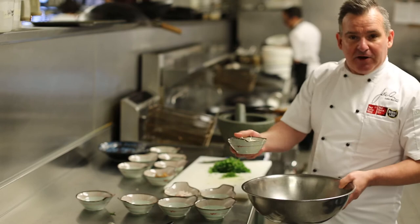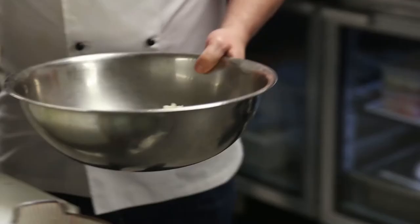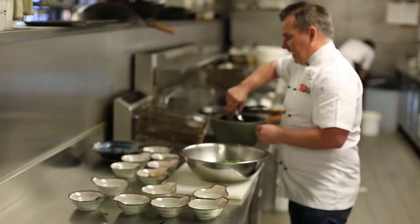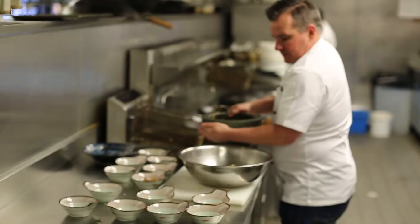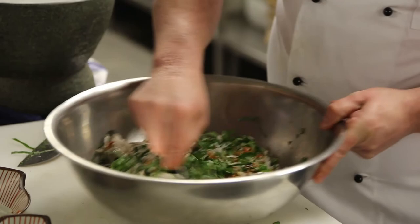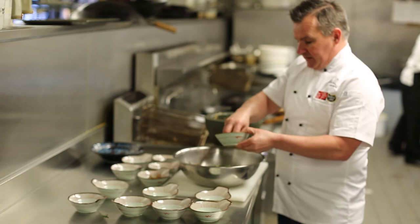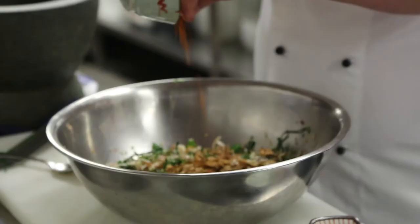To our rice we're going to add some fresh coconut, which has been toasted slightly, some shallots which have been thinly sliced, all our herbs, our kaffir lime, and our paste. We need to give this a really good mix in. We're just going to add in some crispy shallots for extra crunch, some more of the dried anchovies, and a little bit more of the dried shrimp.